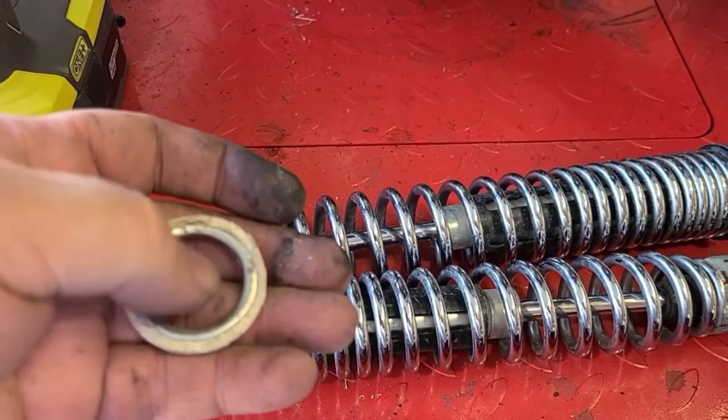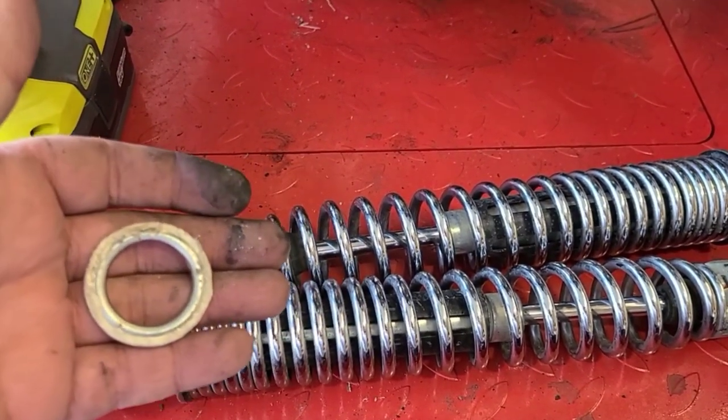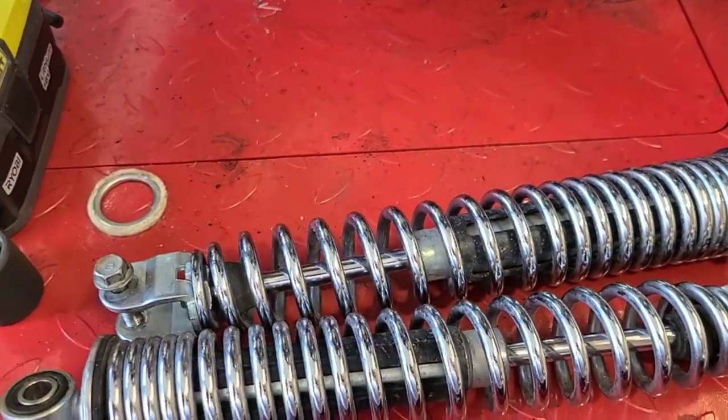Take a look — I got my exhaust gasket. It'll be nice to install something that was completely missing from the bike.